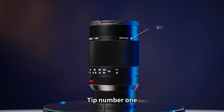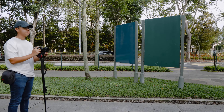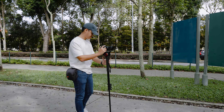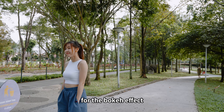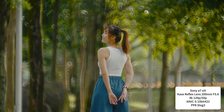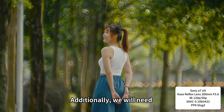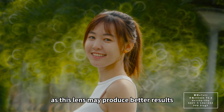Tip number one is we need enough space due to the 200mm focal length. When planning your shoot, choose a location with enough space and lighting. Choosing a spacious outdoor area with sufficient lighting sources would help us to get better images. The reason we need to create distance between the background and subject is to achieve great depth of field for the bokeh effect. Additionally, we will need sufficient lighting, particularly if our background has light shining through it, as this lens may produce better results.